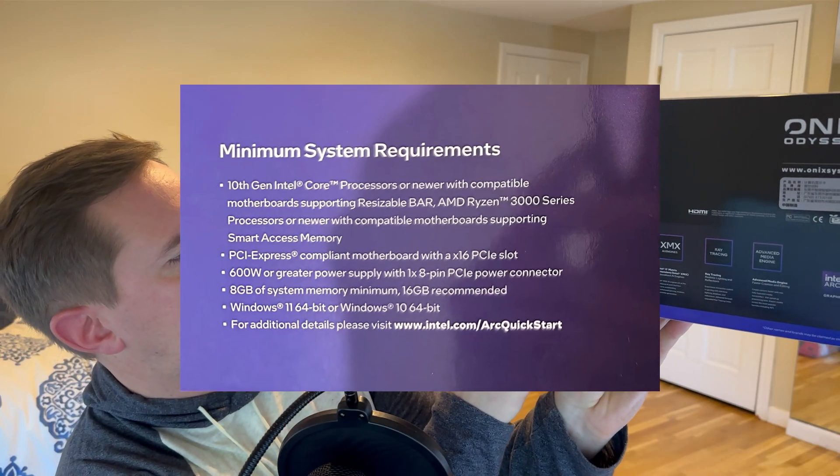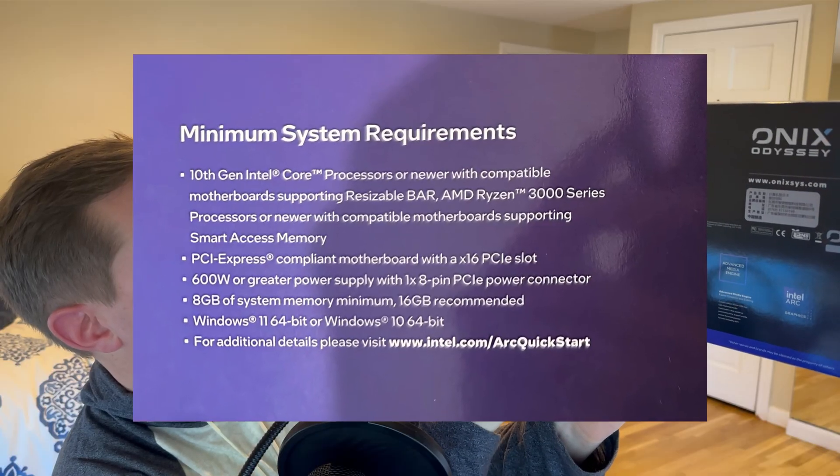The Intel Arc B580 could be the best budget GPU on the market right now, but it does have some caveats that make it not quite plug and play. You do need specific hardware to support this card, and it says so right on the box. You need a 10th gen Intel Core processor and a motherboard supporting resizable bar, so that's an important thing to know if you're going to get this card.